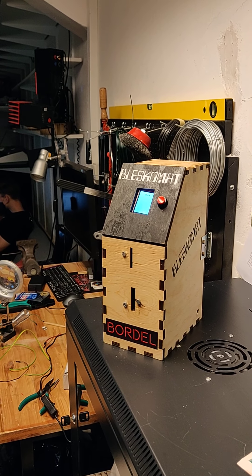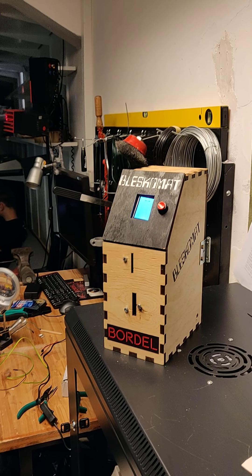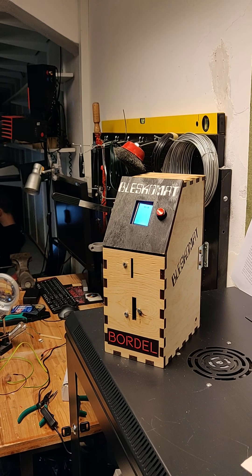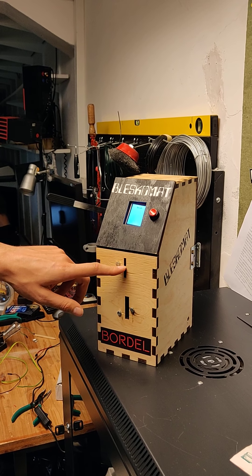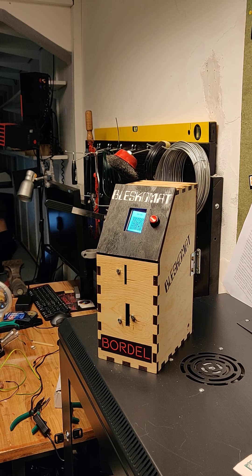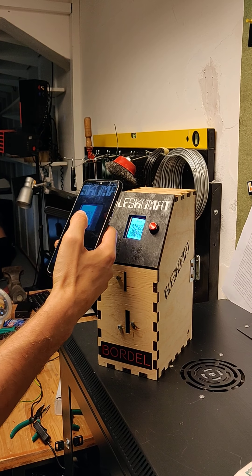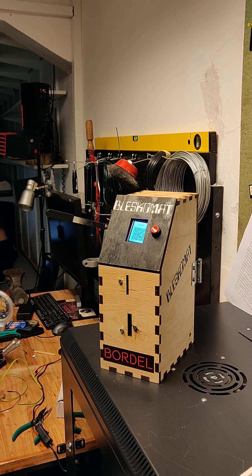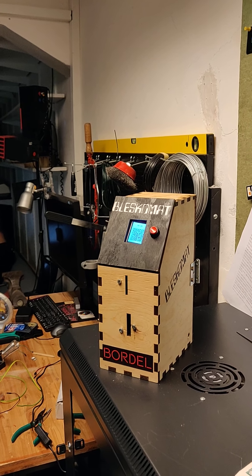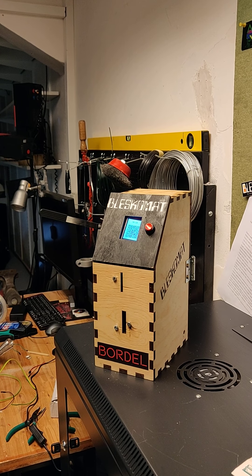This is the Blescomat, which is a lightning ATM. You put the coins inside and it shows you an LNURL link after 15 seconds after you insert the last coin. You scan the QR code and you receive the lightning payment into your wallet.